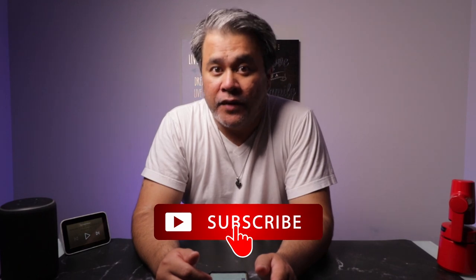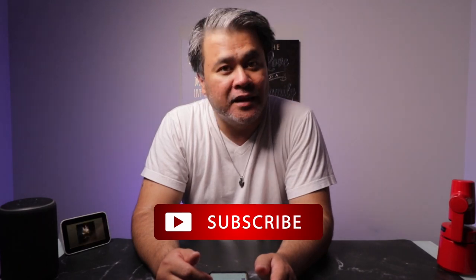Alright, beautiful people, that is how you unlink your Spotify with Google Home. If you have any questions, don't forget to drop them in the comment section below. And if you haven't, please consider subscribing. And as always, I will see you in my next one. Bye.